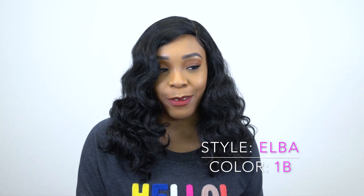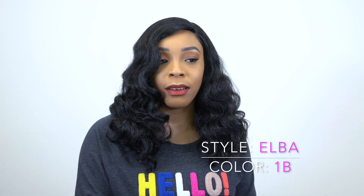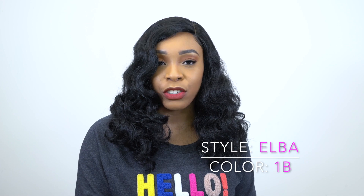I'm wearing her in the color 1B. I really do like this unit — I like the style and the concept and everything, but I don't really like the texture of it.